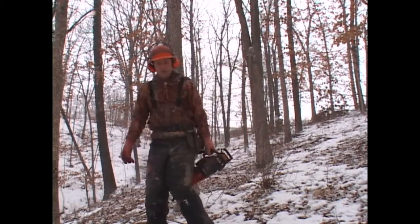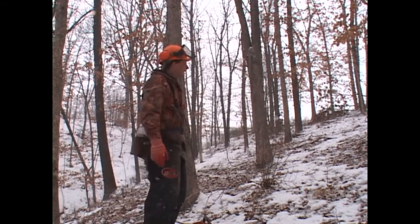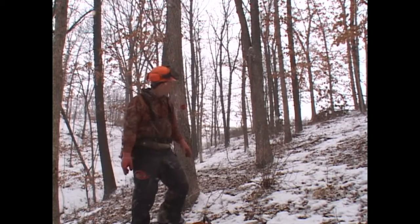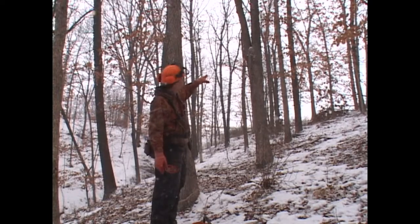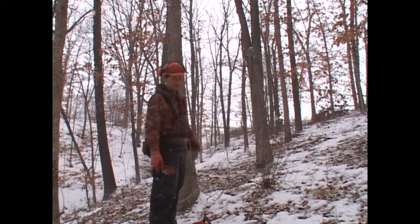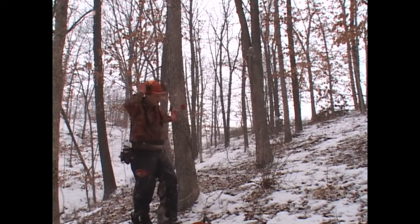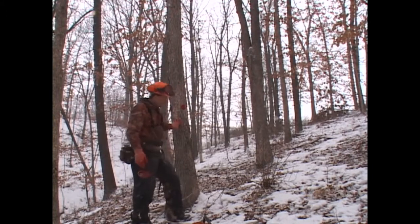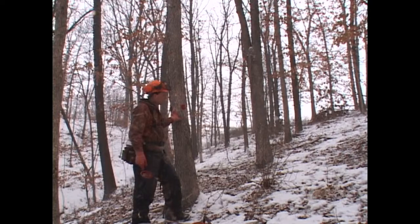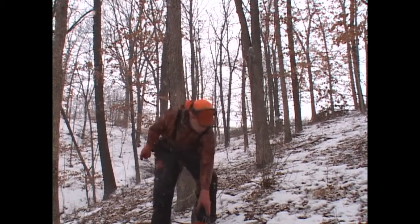Here we are going to do some more crop tree release in this timber. Up here we have a crop tree marked in red. We have a tree next to it that needs killed — it's an oak, but it has a sharp V-trunk about 10 to 12 feet up the tree, which is not a favorable trait, so we're going to kill that tree in favor of this very desirable crop tree. It has a very clean bole — a very nice stem quality that could be a veneer tree someday. So we're going to double girdle that oak over there.